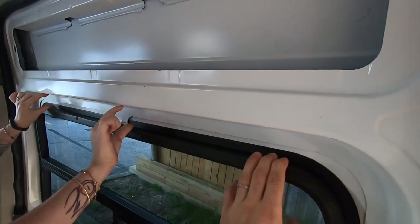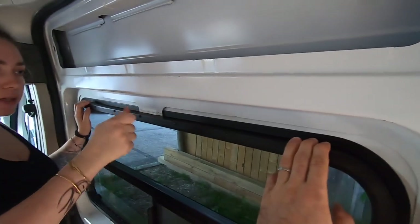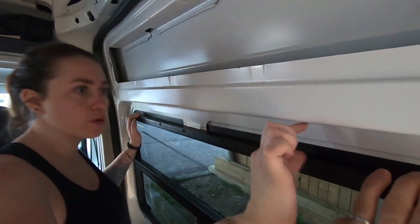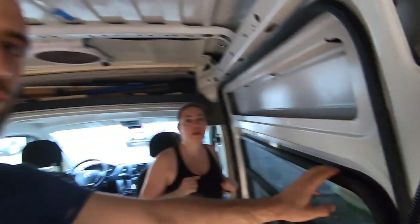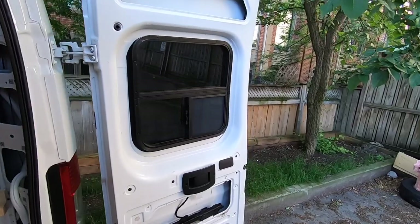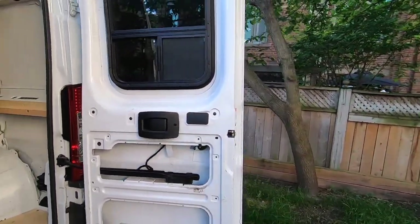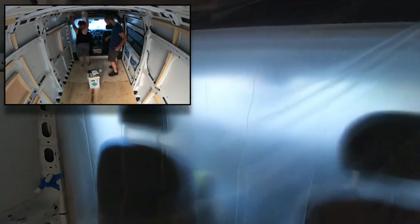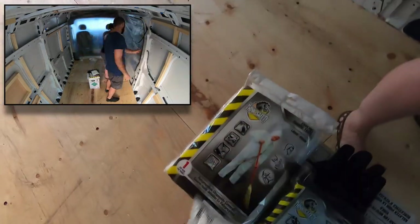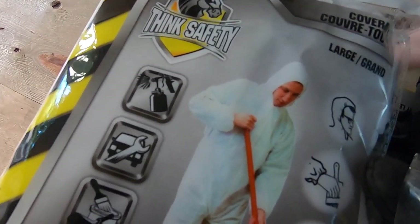Around the windows it's going to be fiberglass as well, not spray foam — it's a very short space and we're not sure we can control the foam well enough in such a small area. We'll see after the first tests whether we feel confident to do it. The rear doors are not going to be spray-foamed either. Plastic covers are in for the cabin and the side door. All we have to do now is suit up.